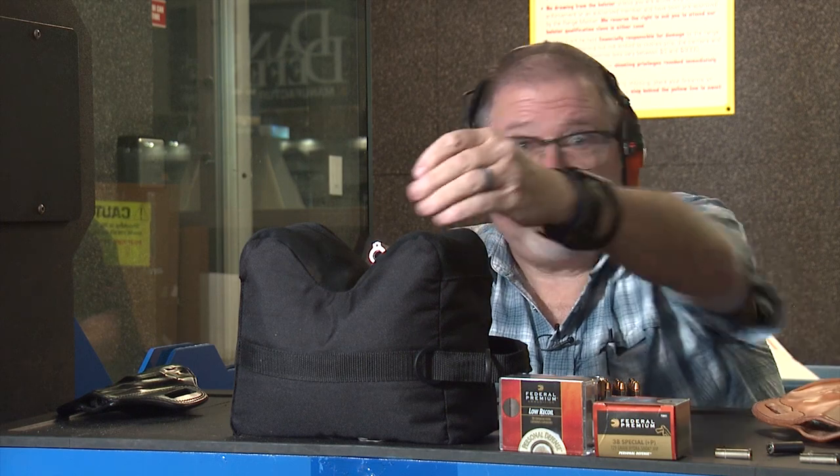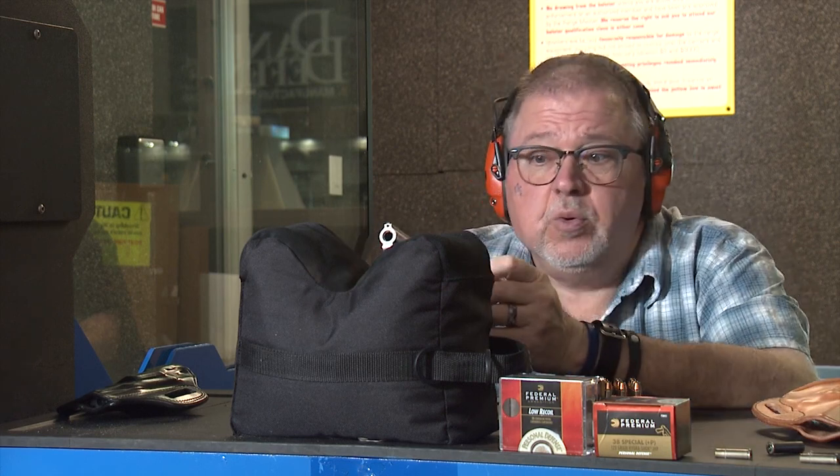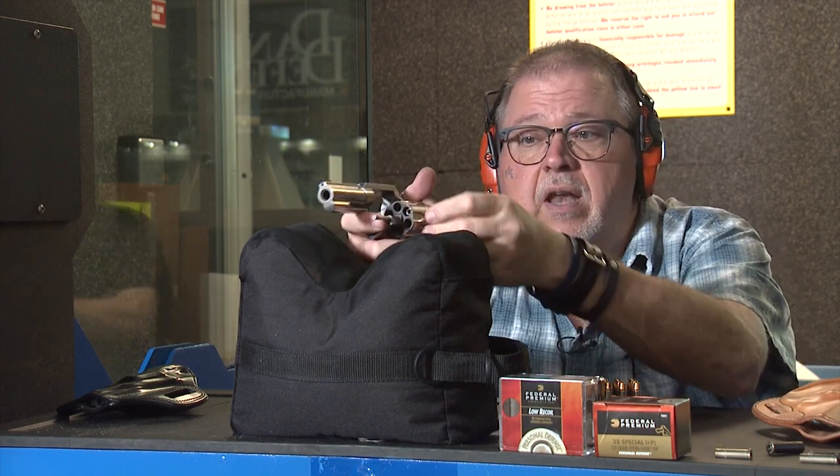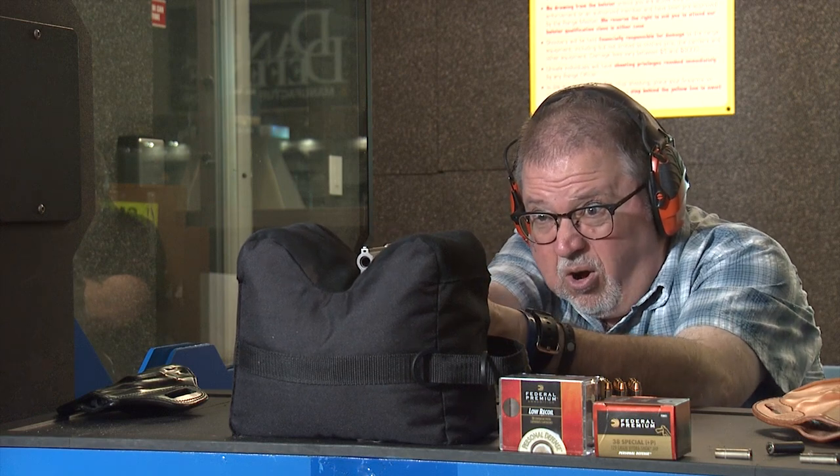I apologize for the shape of my blocks. They're usually nice 6x6x16, but I left them in the back of my car too long in the Arizona heat and they melted a little bit and got misshapen. Let's go ahead and shoot .38 Special first through the Colt King Cobra 3-inch barrel — 129 grain. We're going to do the first round and see how it goes. Fire in the hole.